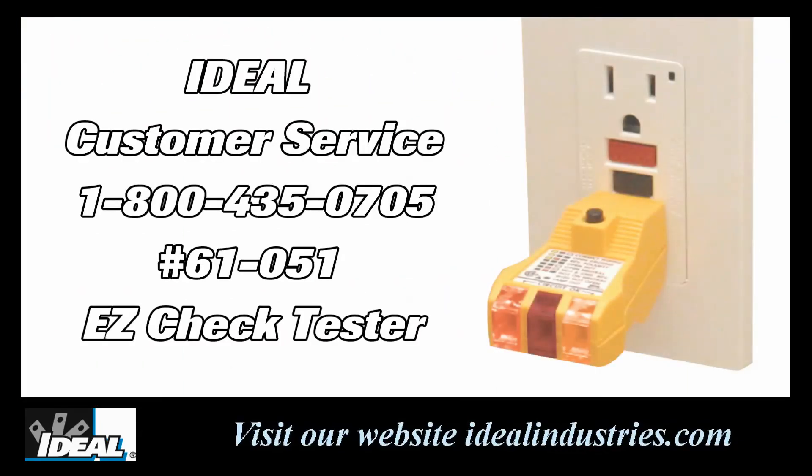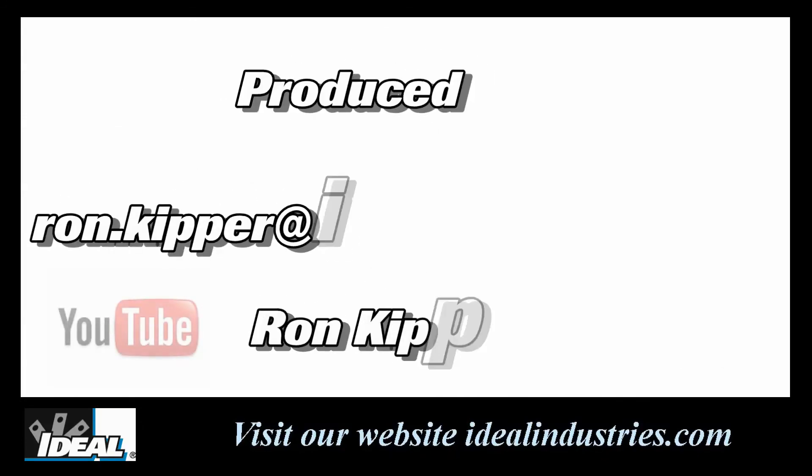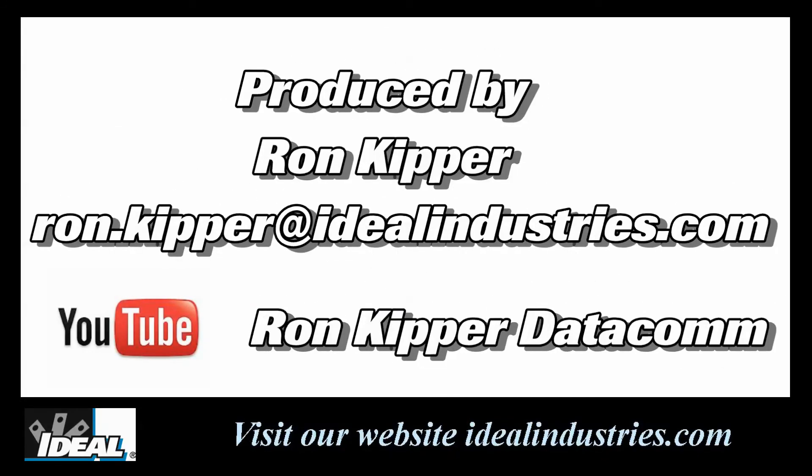If you're interested in learning more or getting your hands on one of these testers, contact our customer service department and we will find a distributor near you who stocks the EasyCheck Plus tester. Hey, I'm Ron with Ideal, and thanks for watching the channel.